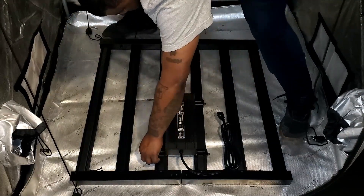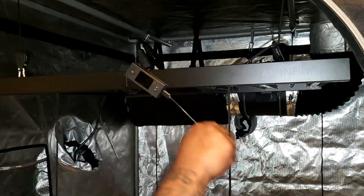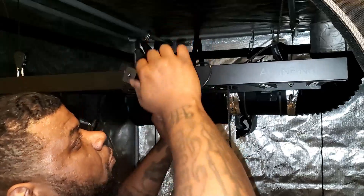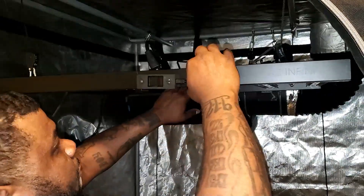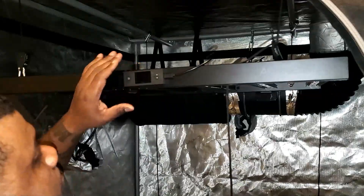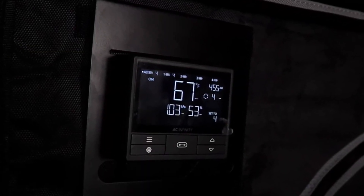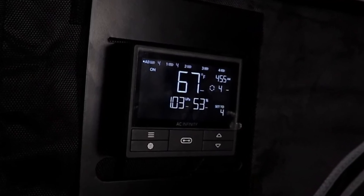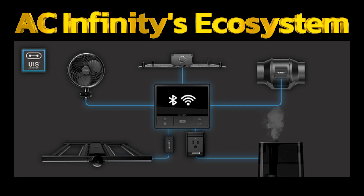One of the other accessories that came with the light is the controller. It has a magnetic back, so you can put it on your plate on the outside of your tent, or right on the light itself because it's magnetic. You take the cord that comes with the light, plug it into the driver, and then plug it into the side of the controller. This light is also part of the UIS system from AC Infinity, meaning you can plug it into your 69 controller — whether it's the standard or pro, WiFi or Bluetooth. You can plug the light in just like the inline fans, circular fans, humidifiers, and all other UIS products.